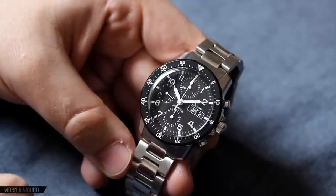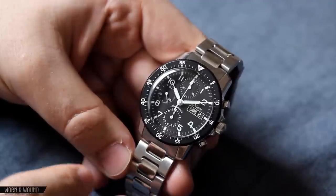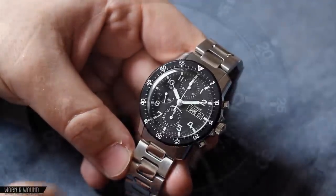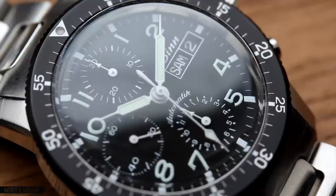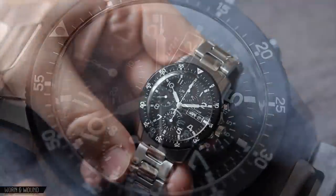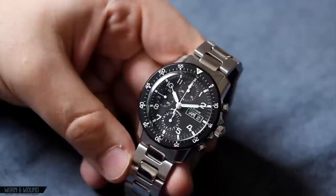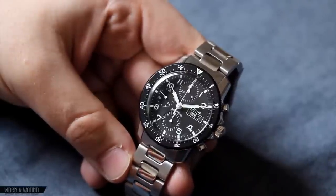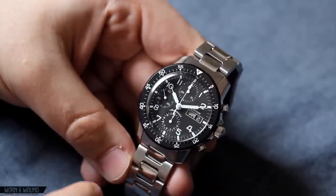Hey everyone, this is Blake with Worn and Wound, and today we're going to be taking a look at the CIN Flager Chronograph 103. This is the most classically and simply designed of the 103 watches that CIN currently has available, with a polished stainless steel case and domed acrylic crystal. This particular model features the Valjoux 7750 movement and aesthetically really harkens back to classic pilot chronographs of the 1960s, as well as the Bundeswehr watches that CIN had a hand in producing in the 1960s. This watch currently retails for $1,880.